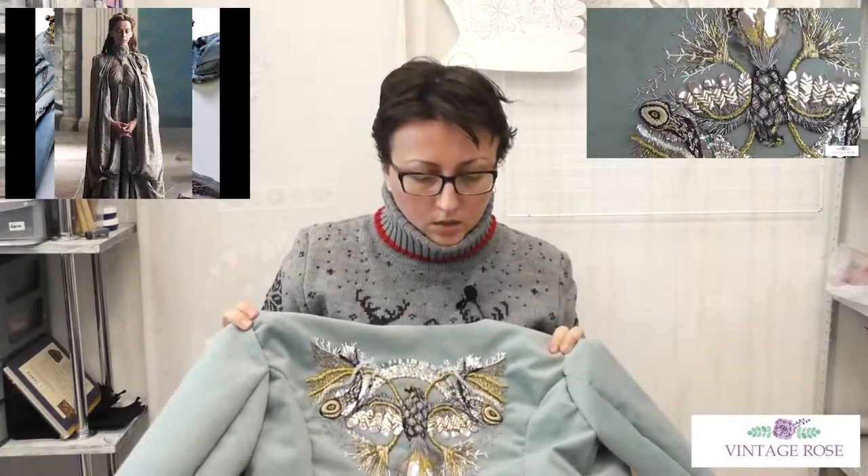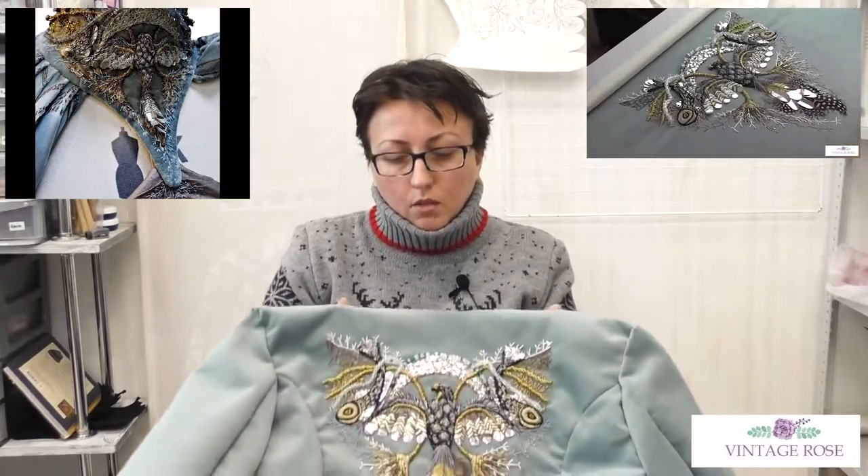Since this embroidery is rather big — you can see it covers nearly the whole back of the jacket, which is a short jacket to the waist — you will need rather big hoops, about 50 by 50 centimeters. I advise you to use an embroidery frame; it will be much easier to work because you will have the possibility to reach your embroidery from every side of the frame.